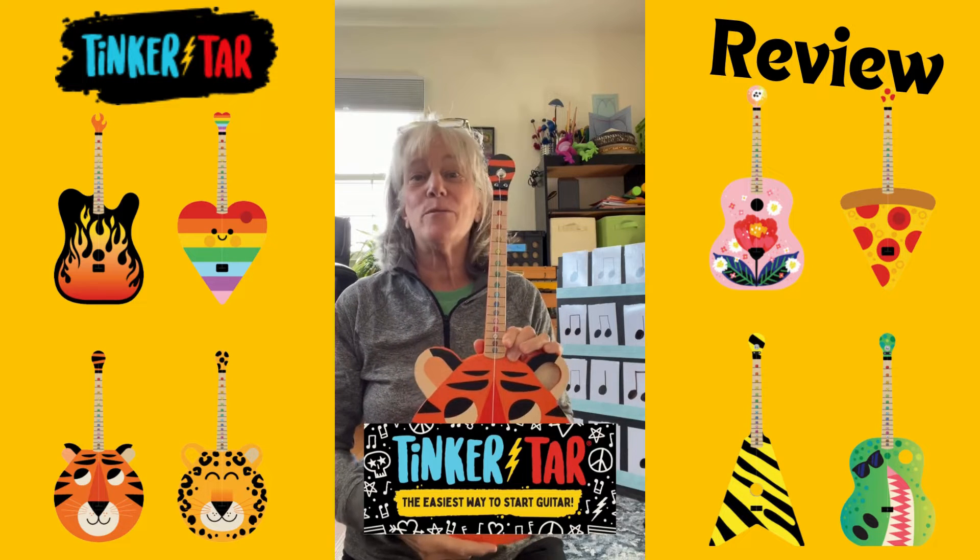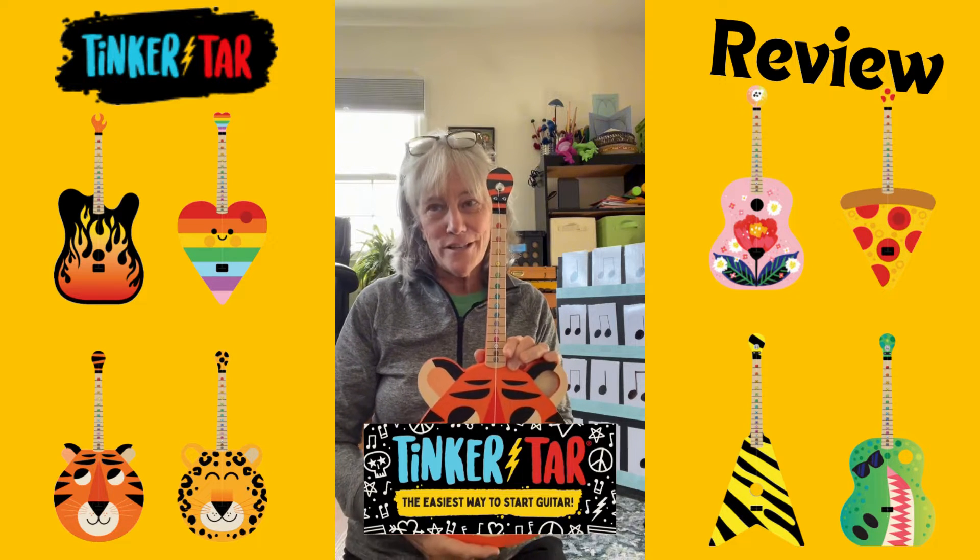This is the Tinker Tar, and I think it would be the perfect instrument for learning centers in the music classroom.